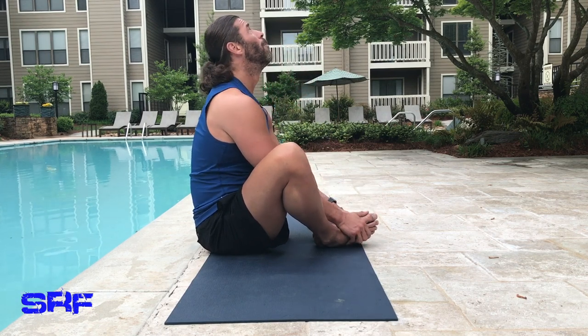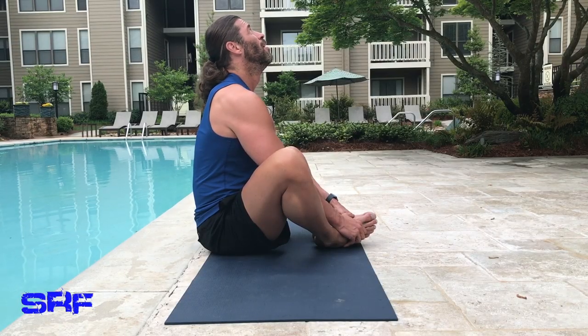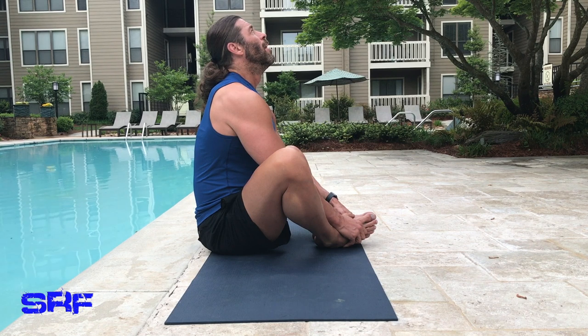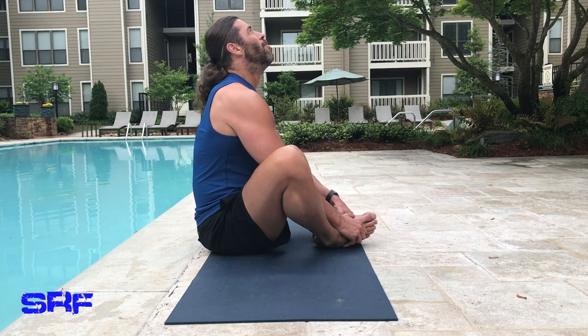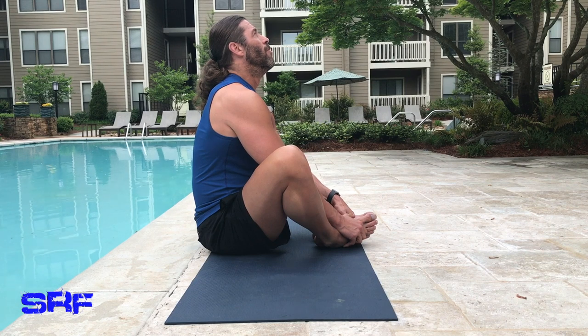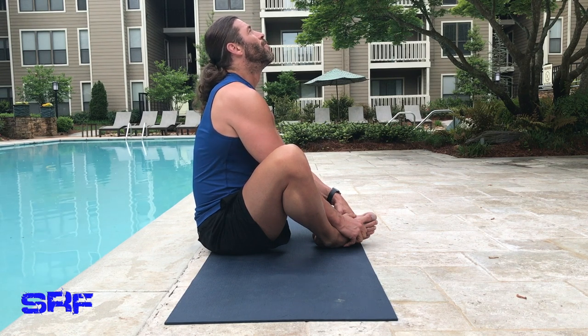Now we're going to look up. Chin up — don't try to force it, just look up. I'm going to push down and round out my shoulders a little bit. This is a little tougher so my chin's not quite as high. This isn't really a supernatural movement anyway, so you want to be careful. Maybe just look up 45 degrees — that feels like a sweet spot right there. Breathe. Inhale. Exhale. Inhale. Exhale. Inhale. Exhale.